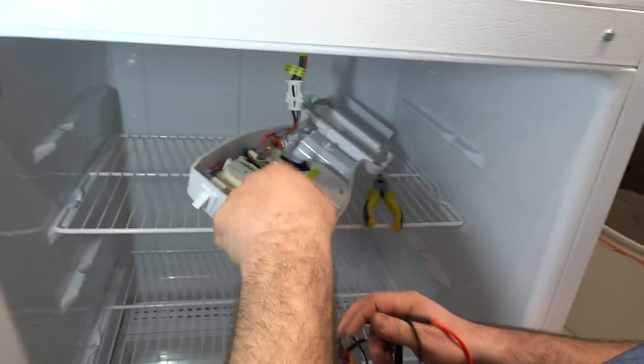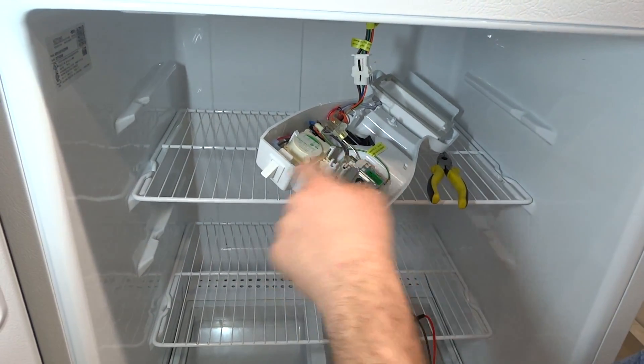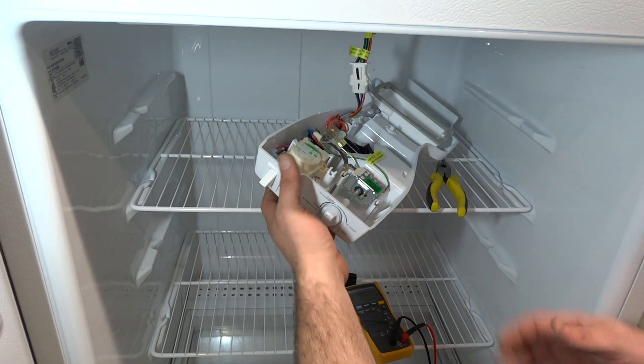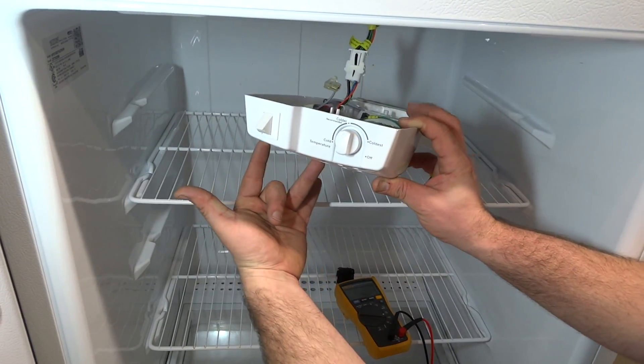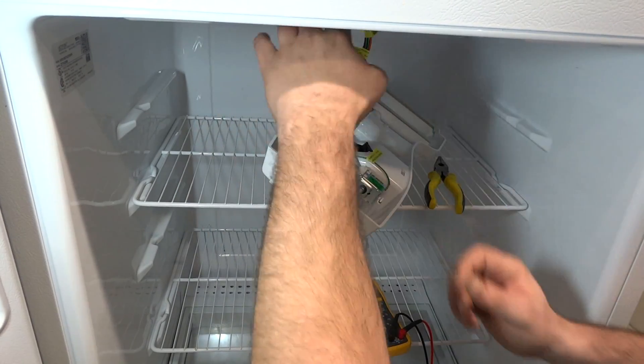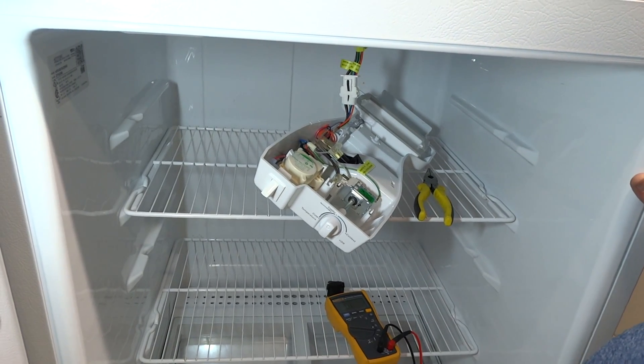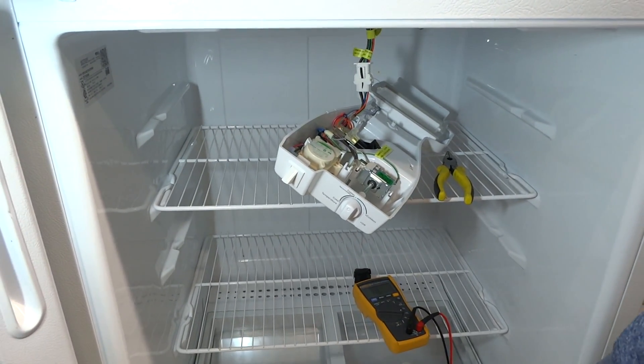We're going to go ahead and pull the defrost timer out. You can do this yourself — just order the part that's designed for your fridge. There are two screws here that hold it in place. You'll just pull this piece out, replace it with the new one, and put it back together. Put everything back the way you found it and your fridge should be working fine. Thanks again — this is Tim with Burt Appliance.